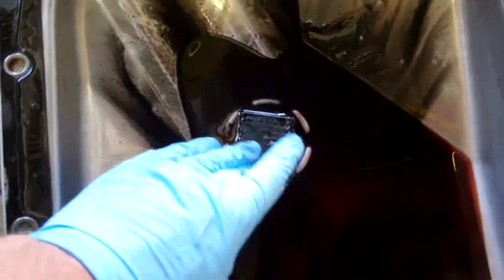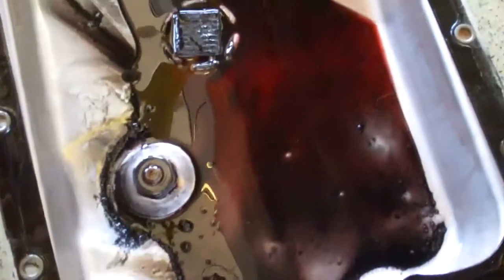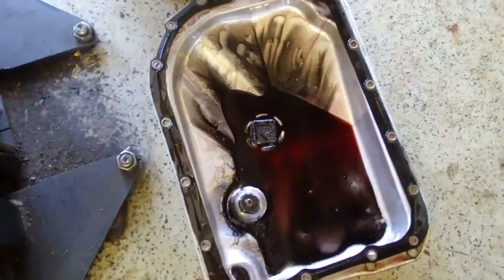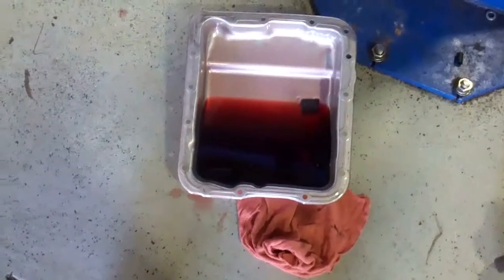So now I'm going to show you what a healthy transmission should look like — an example of a healthy transmission. So there you have it, thanks Peter. Here's an example of, for lack of a better term, a healthy transmission.